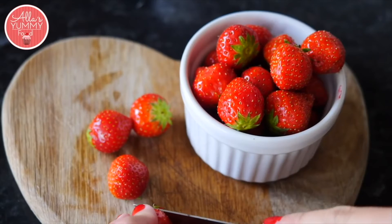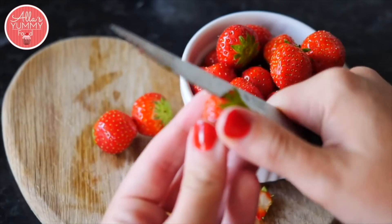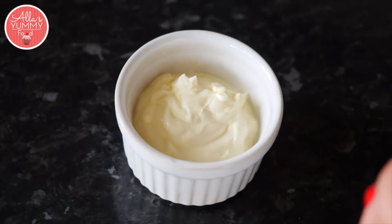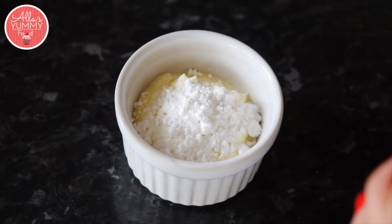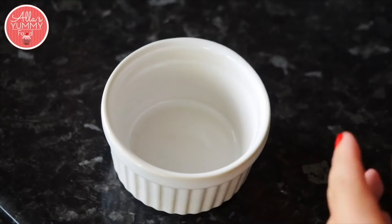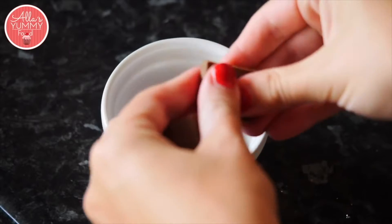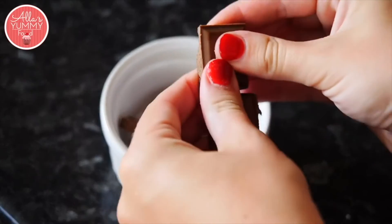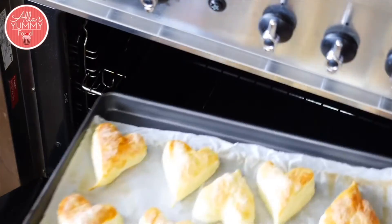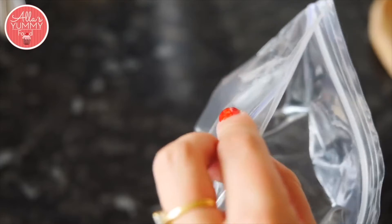Cut your strawberries into nice bite-sized pieces, just in half — these are very small ones. Add a little bit of icing sugar into your creme fraiche and give it a good mix. Add chocolate into a bowl and melt it in the microwave for about one minute until it's nice and soft, then place your melted chocolate into a ziplock bag.